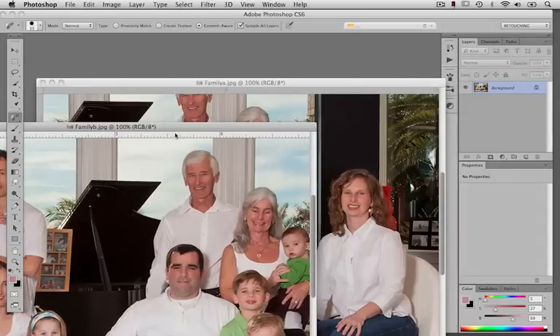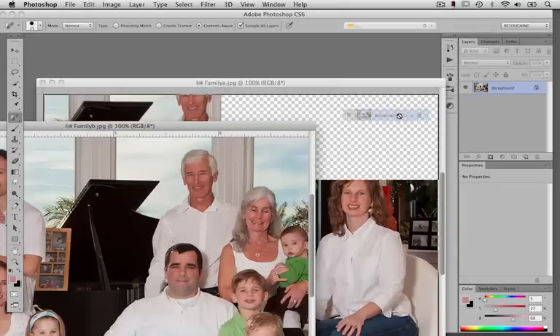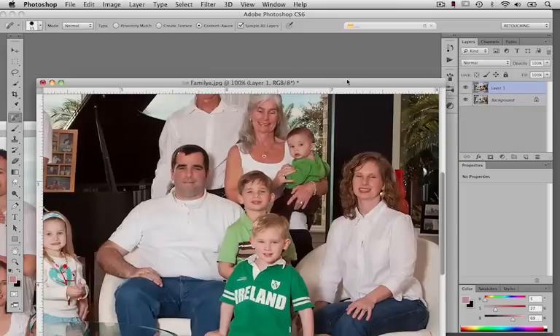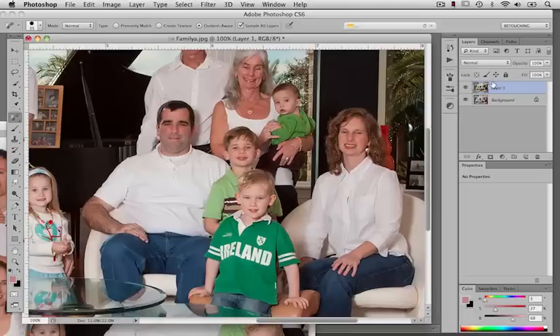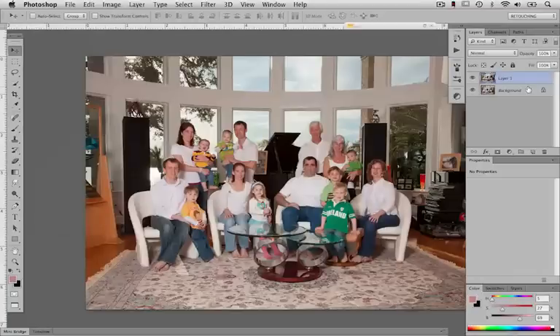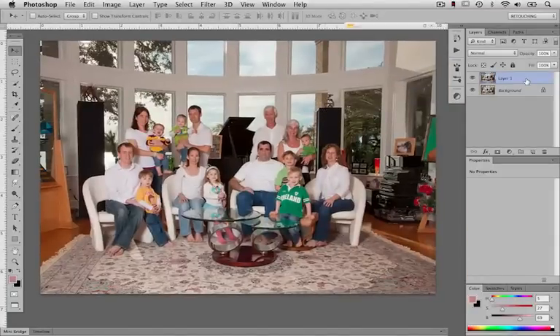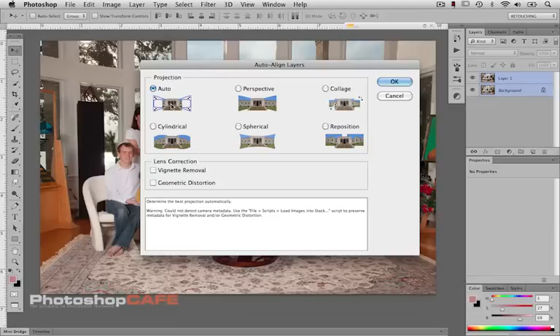We're going to have Family A and Family B open. Family B is our active file, and we're going to grab the background in the Layers window and drag it over and drop it onto the Family A image file. Now we've got two layers. Let's line these up with our Move tool. I'll hit the F key for full screen mode, then hold Shift and select both layers. From the main menu, I'll choose Edit > Auto Align Layers, set the projection to Auto, and click OK.